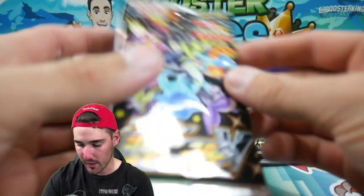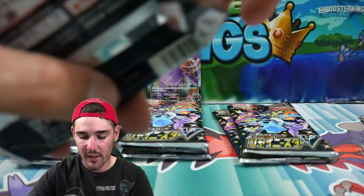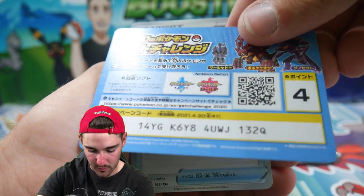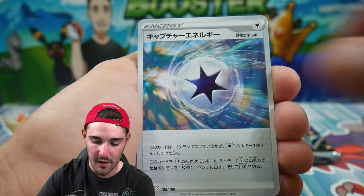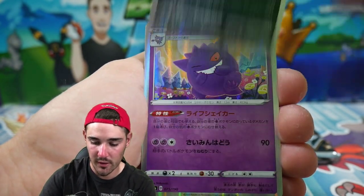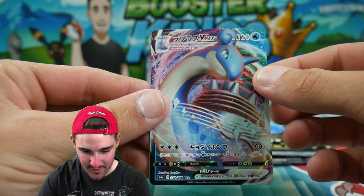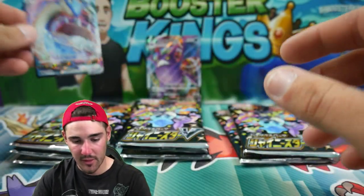Now let's go with one of the light packs. Hopefully you guys do enjoy this video — make sure to leave a like. Hopefully we can get a God Pack. We have a Ghastly, an Energy, Raboot, a Hyper Potion, Toxicroak Reverse Holo, a Gengar holo foil, and a Lapras VMAX — very nice, such a nice looking card — and then one of those devil things on the end.